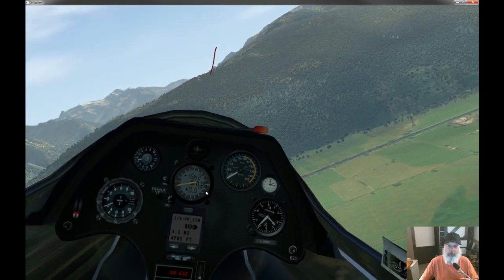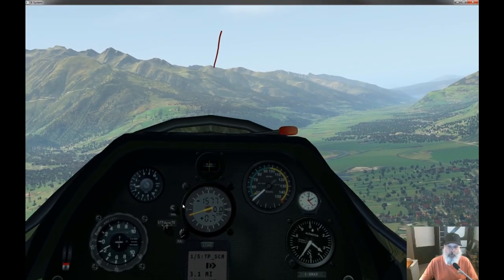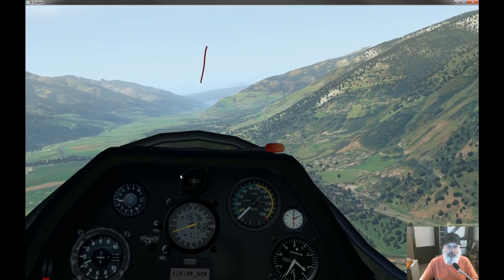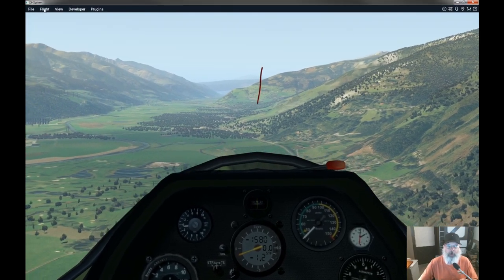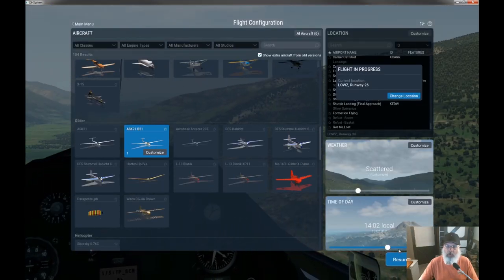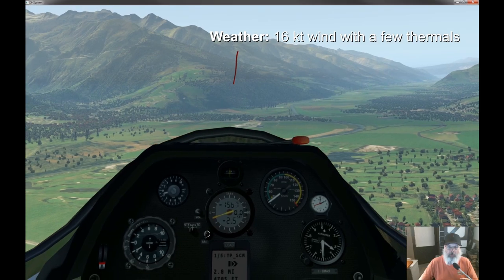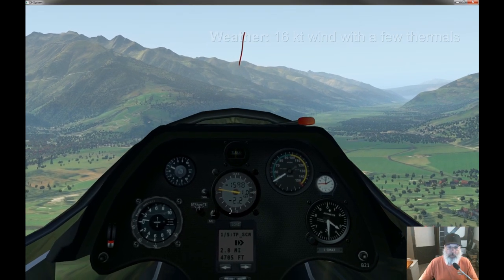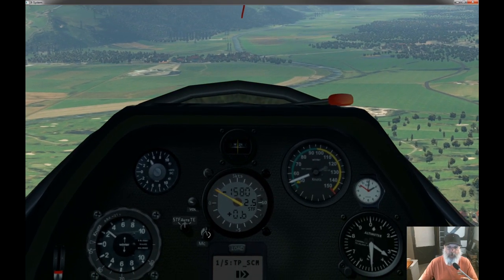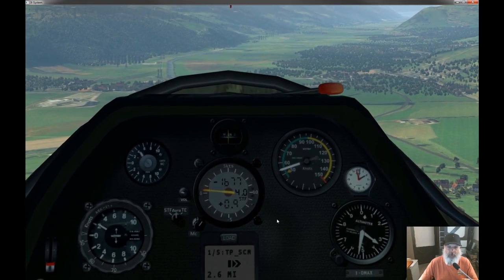There's a dead band in this thing — once you get it set up right, you really won't hear a lot of beeping all the time while you're flying, which is kind of nice even when you're in lift. Speaking of lift, I don't actually have any lift turned on right now, so let's configure the weather. I'm going to set this up to anticipate some thermals. I'm not sure whether this is feet per minute or knots, but I'll set it to four.